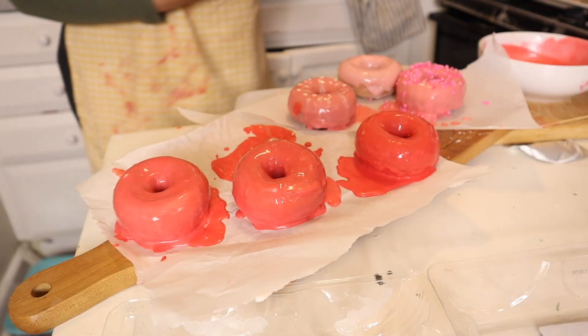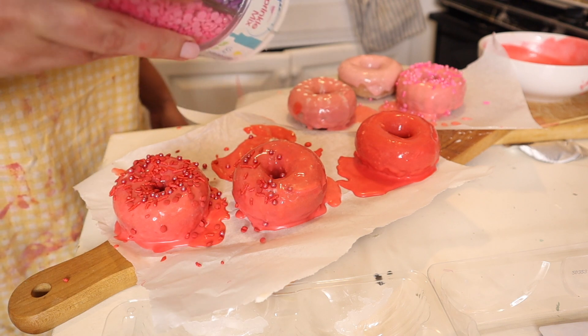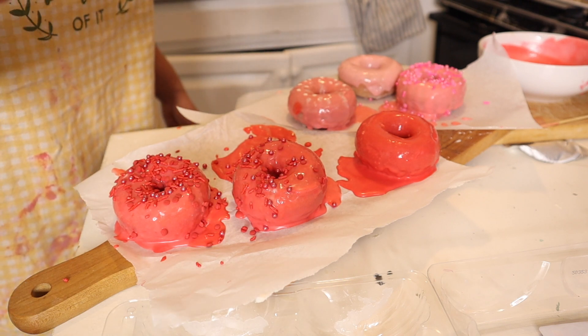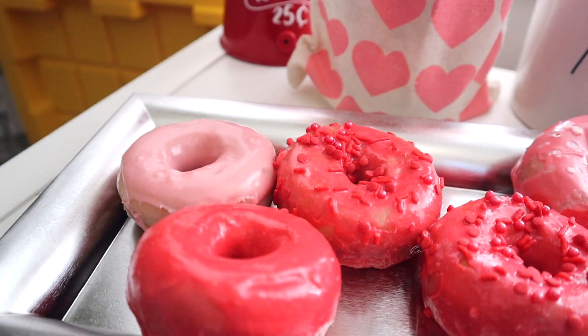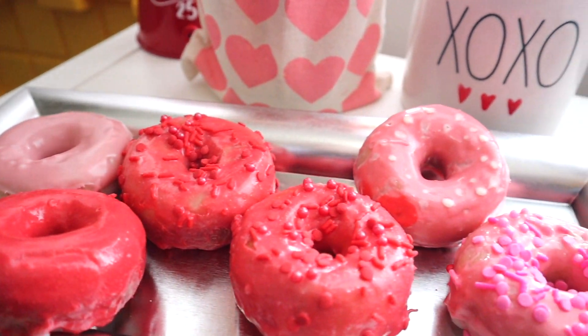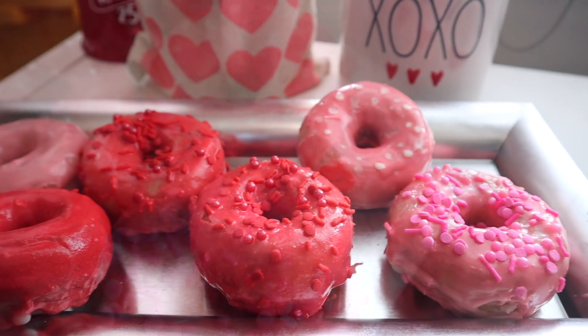Once all the donuts were dipped, I added sprinkles to some of them and popped them right into the fridge to harden up. When ready to eat, I put them out on a little tray and they look absolutely adorable — super Valentine's Day. They also taste good. The donuts are not bad at Dollar Tree, so I definitely would recommend adding this to your Sunday breakfast on Valentine's Day.